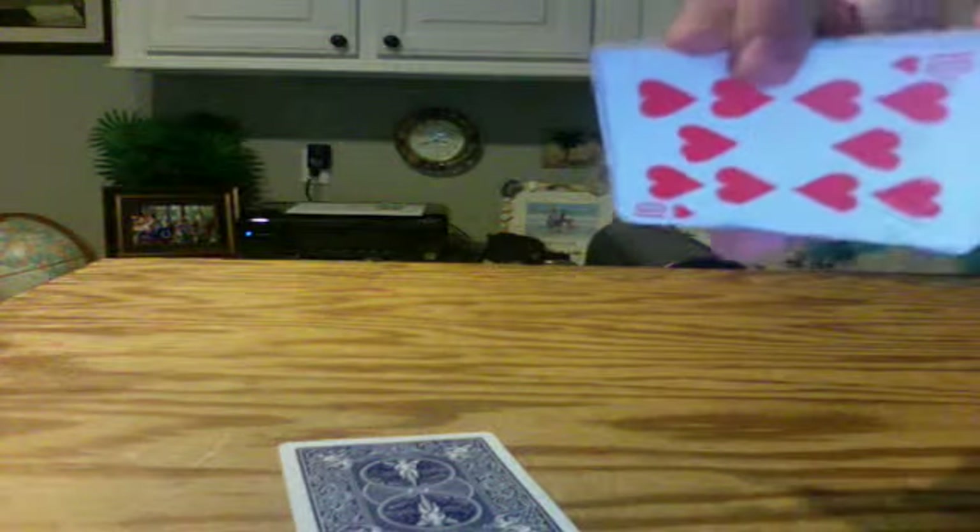Let's take that blue card and place it down over here. Now I want you to tell me when to stop — I'm going to stop again. Stop right here. Do you already see it? Let's place that back on top of here.